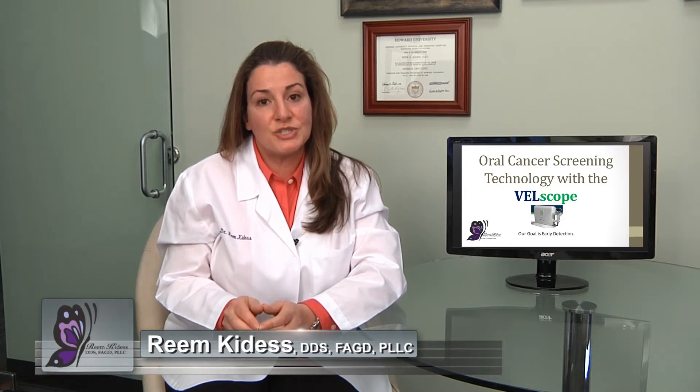Here in our practice we use a breakthrough technology called the Vellscope, and here to introduce it to you and demonstrate it is our wonderful hygienist Tracy Goldman. Hi, my name is Tracy Goldman, I'm a registered dental hygienist, and I'll be introducing our oral cancer detection device to my patient April today.